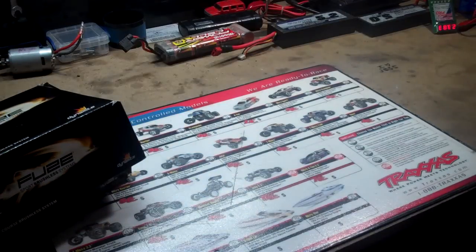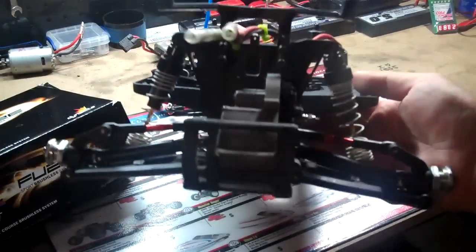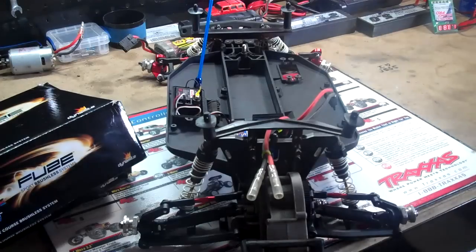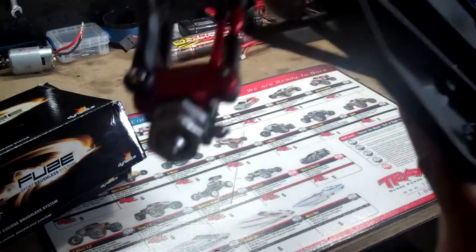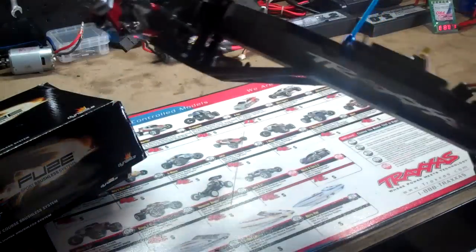This one is going to be going in a Project Backbird Badger. So I have the chassis here all set up. I got the Jado rear axles with the metal yokes, one-eighth scale big bores, and I dyed the chassis.